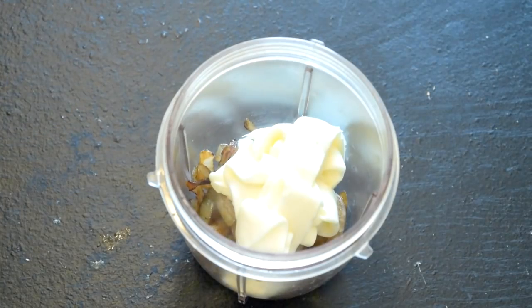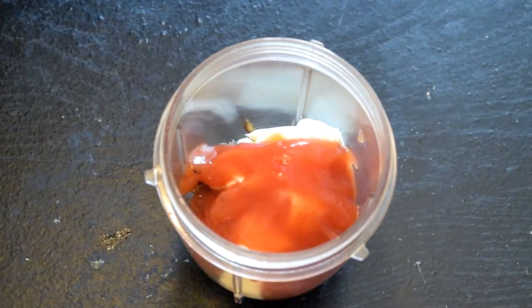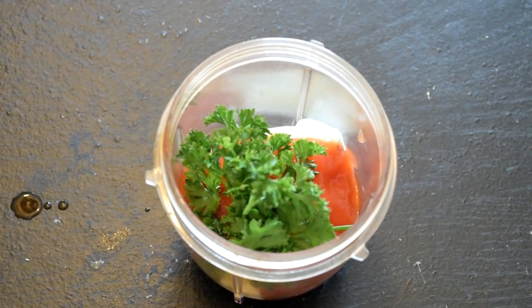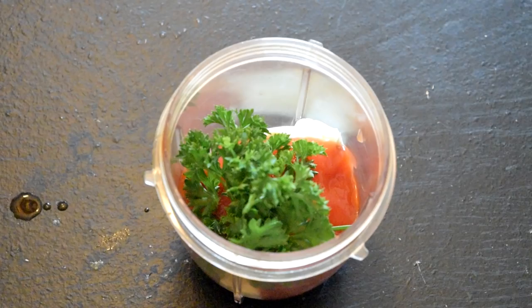Number two, about a quarter cup of mayo - my favorite. Then two tablespoons of ketchup, a little grab of fresh parsley - that's a measurement, a grab, just grab a little parsley - and then a little squeeze of sriracha. Then blend it. I'm using my little Ninja bullet magic thing, it works.